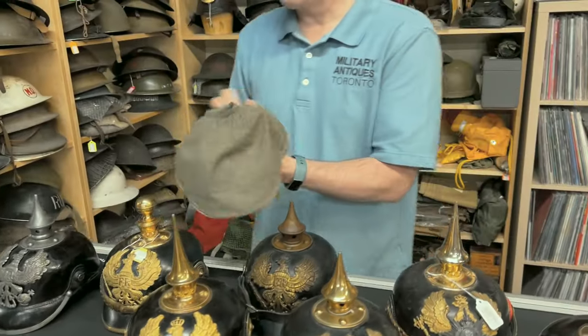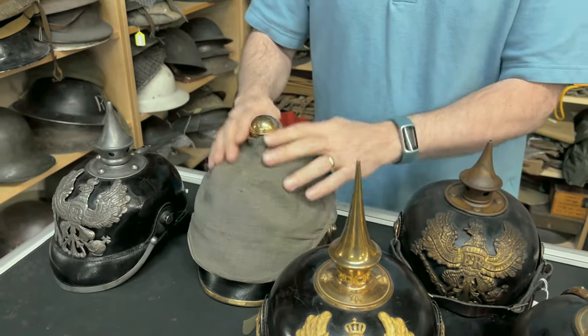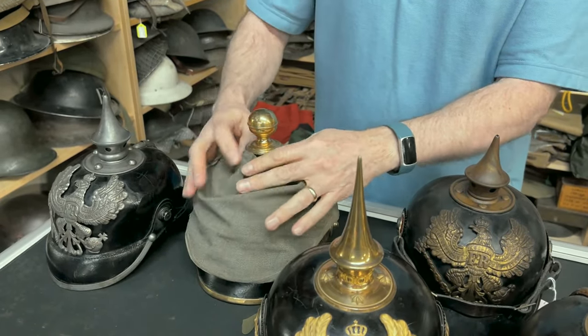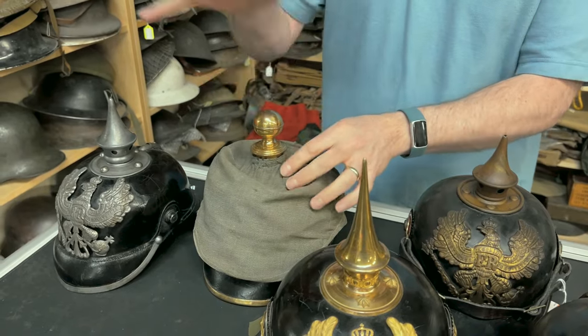Also, this is a field cover for this artillery helmet — it just goes over for when you're in the field. They take the ball off, which does unscrew, so that you're not as much of a target and it doesn't shine.